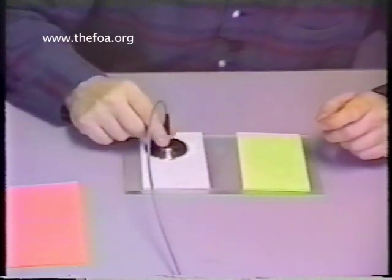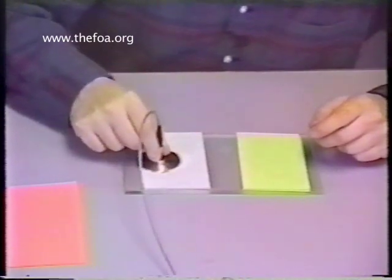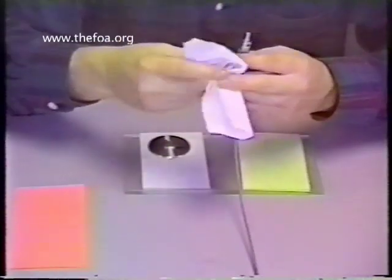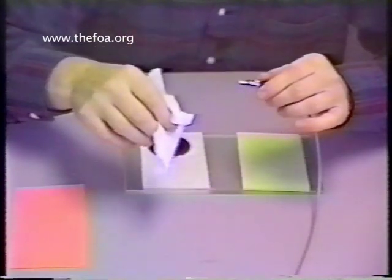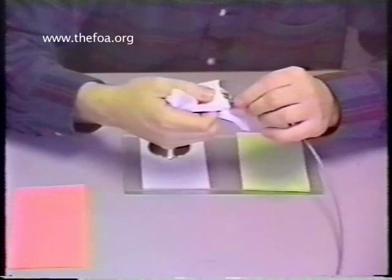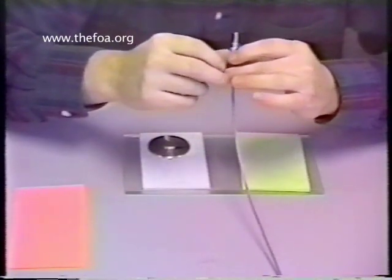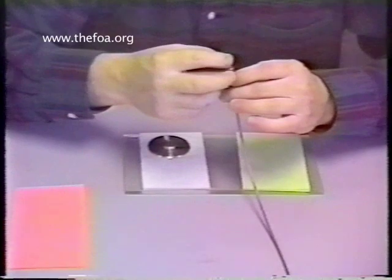Go to the white 0.3-micron lapping film and again with almost no pressure — one, two, three — that's enough. Remove the connector from the tool. Take a clean, fresh kim wipe and wipe the sides of the ferrule. Cushion the kim wipe between your finger and the ferrule face and give a small twist to make sure any last debris is removed. Take a visual look and make sure it's completely clean. If you see anything on the face of the connector, go back and try washing it with an alcohol pad to wash any large debris off.